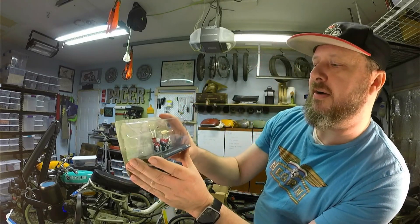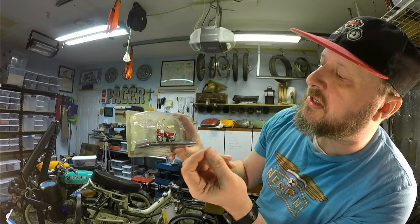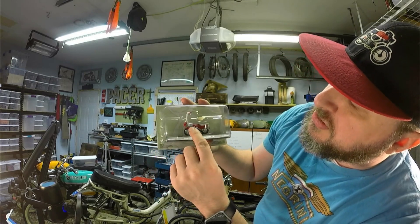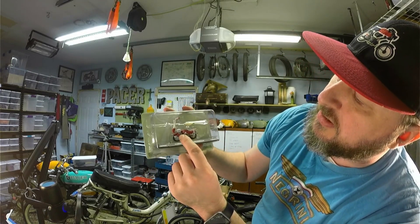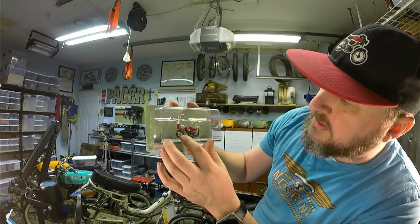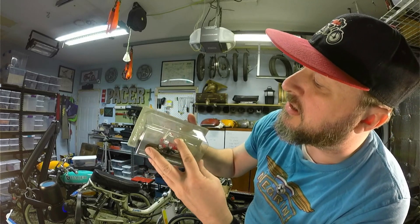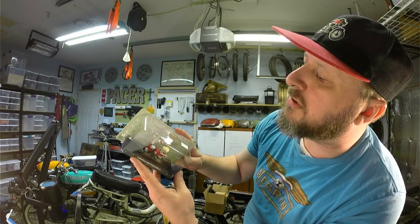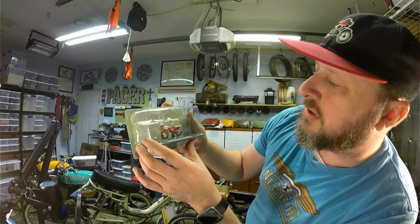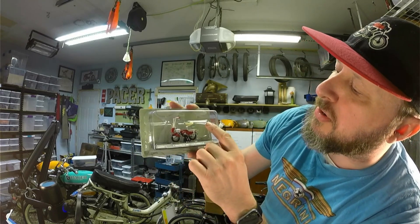Alright, so we have ourselves a really deep rich red on here and a very unique front suspension system — almost like a reverse fork wheel I guess. We have some writing and details on the tank; the tank says 'Moto Graziella.' Very cool.